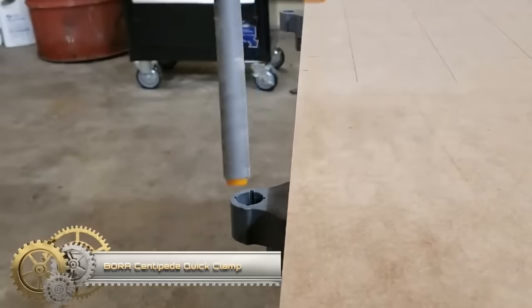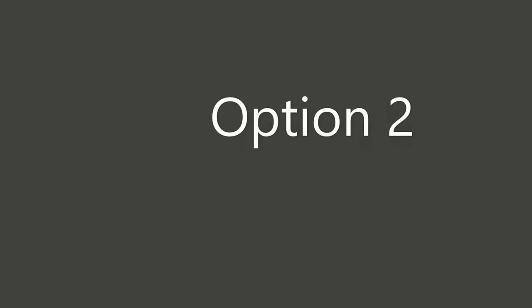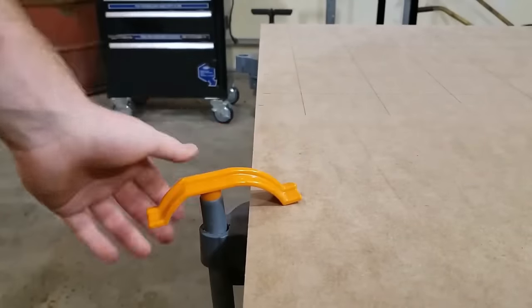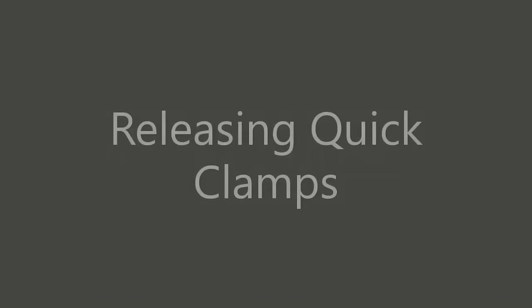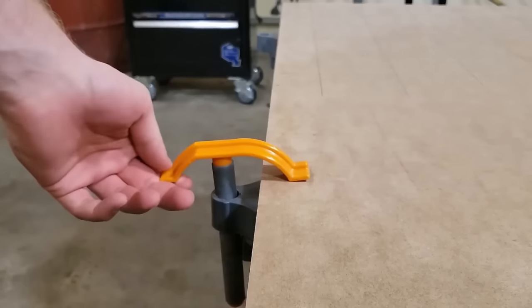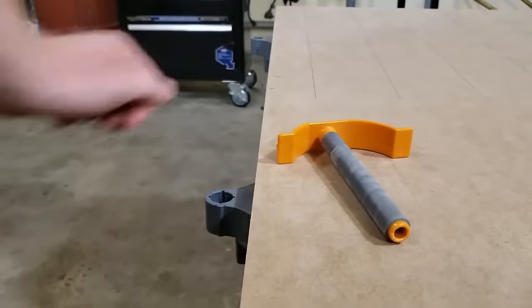The Bora Centipede Quick Clamp is a versatile and robust tool for securing materials like wood, metal, and plastic. It features a quick-release mechanism for easy tightening and release and a padded jaw for material protection. This clamp can be used for holding workpieces in place, securing pieces during glue-ups, stabilizing materials for machining, and creating customized jigs and fixtures. It offers precise adjustments, a strong secure grip, and is compatible with the Bora Centipede workstand for expanded utility.